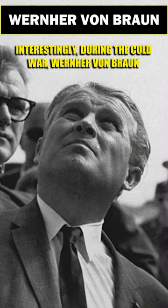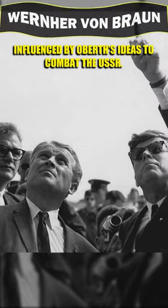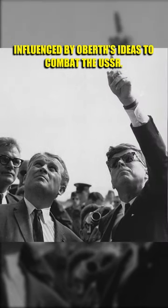Interestingly, during the Cold War, Wernher von Braun lobbied the US military to build a space-based weapon, influenced by Oberth's ideas to combat the USSR.